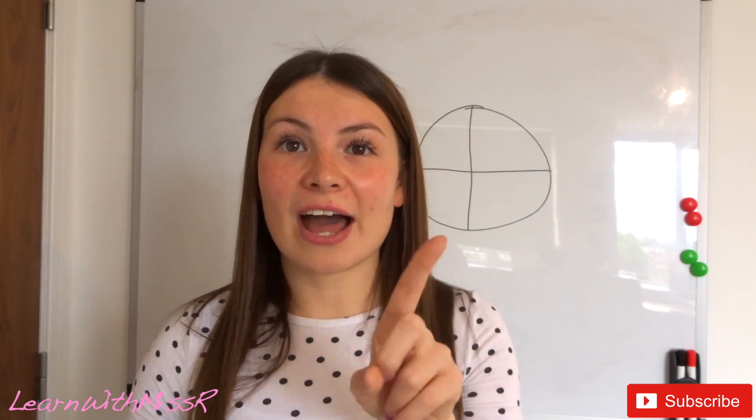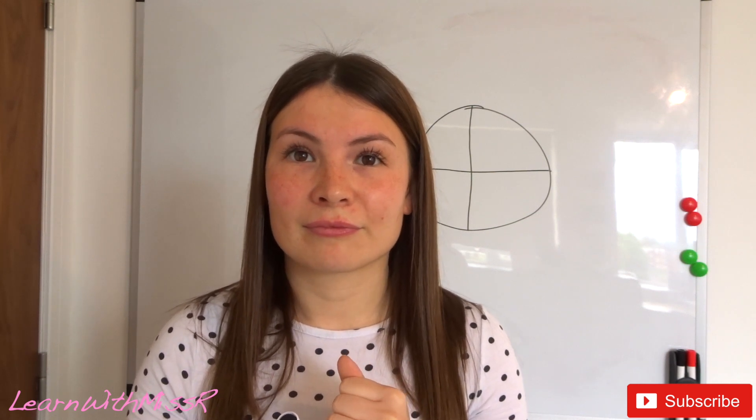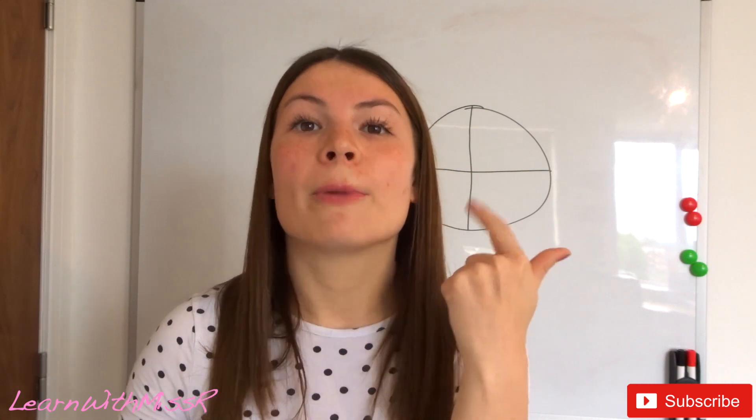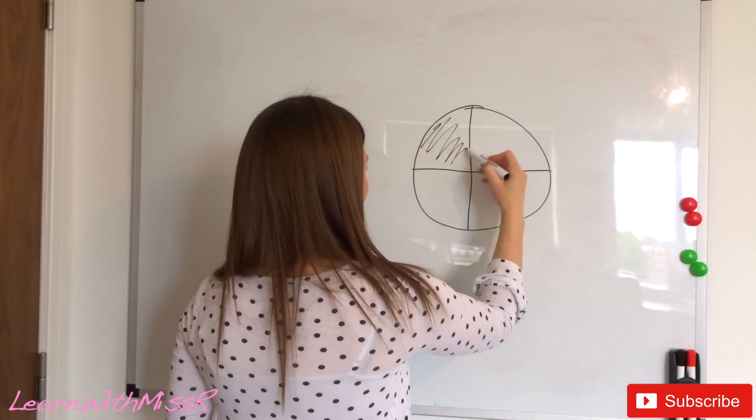Now there's one rule to remember when adding fractions together: the denominator does not change. The numerator changes but the denominator doesn't. Why? Because the number of pieces that shape has been divided into does not change — we are always working with that same amount of pieces. So lock that into your brains: the denominator does not change, but the numerator does.